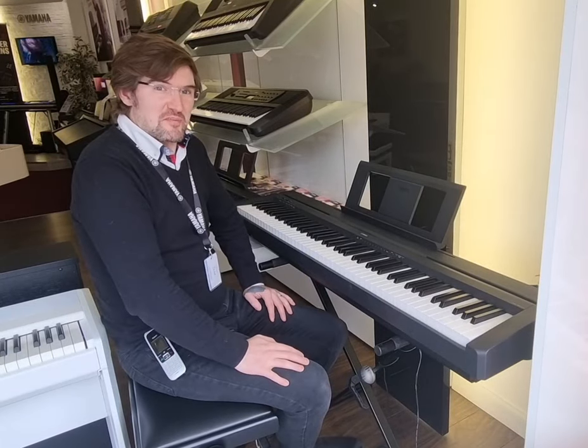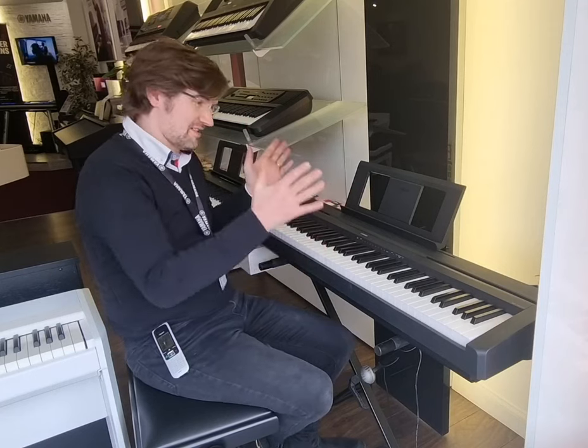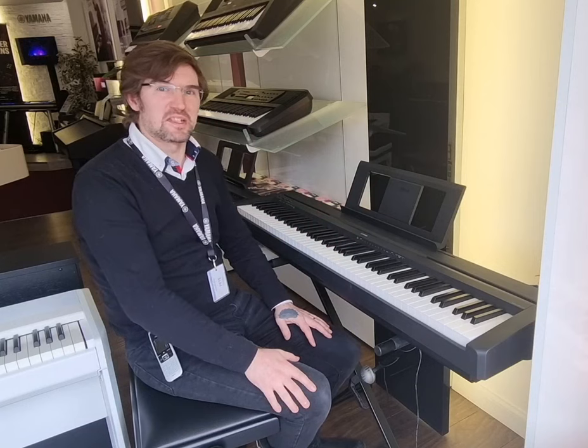Hello, I'm Pete and I'm at Remmers Music in Edinburgh. Today I have the pleasure of showing you around this absolutely fantastic digital piano — it's the Yamaha P45.